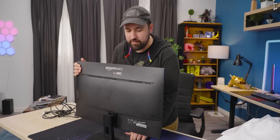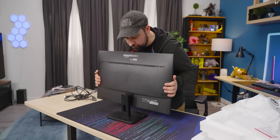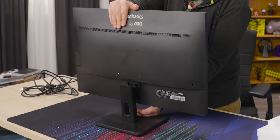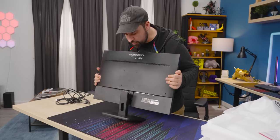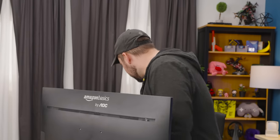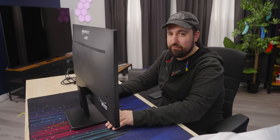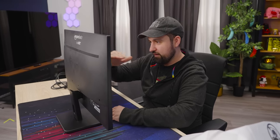One problem with a stand this basic is it gives us basically nothing in terms of adjustability. We can tilt — there's actually a decent amount of tilt — but there's nothing else. It's not going anywhere: no height adjustment, no swivel, no pivot. If you sit down, it's a little low for me personally. I'd probably put a book down or something. My eyes should be a little bit lower than they are for this thing.